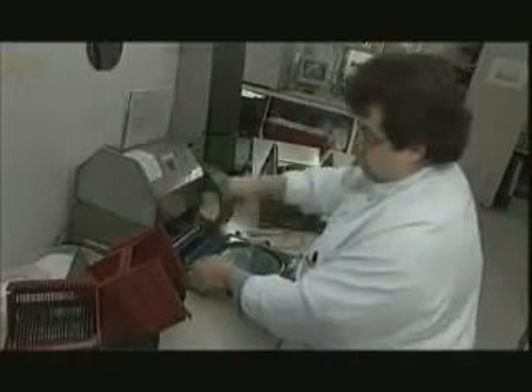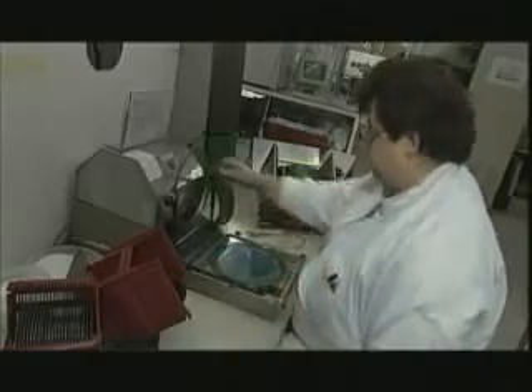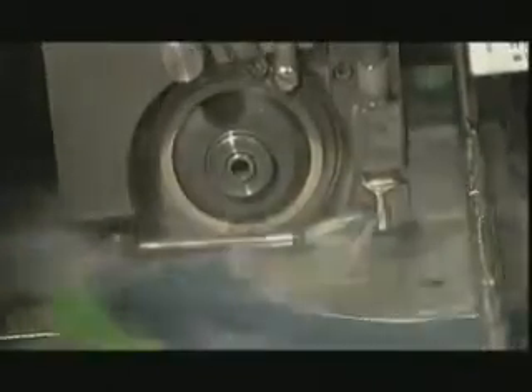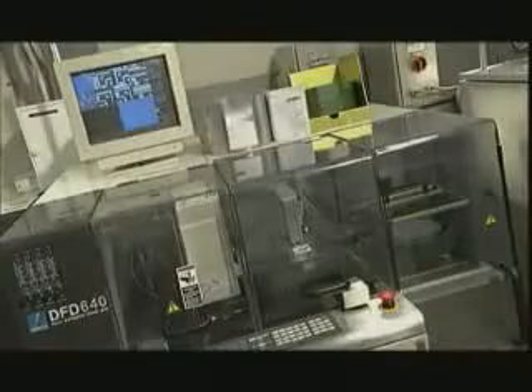Once they've been tested, the chips are ready for assembly. First of all, the slices are laid on a layer of adhesive film, and then almost sawn through in two directions by a special, amazingly accurate sawing machine, so that the chips are almost separated. The slices are then carefully packaged and sent to the assembly centers in the Far East — Bangkok, Hong Kong, Manila, or Kaohsiung in Taiwan.